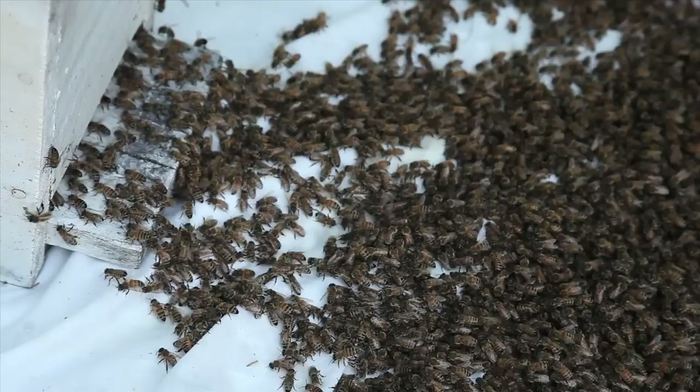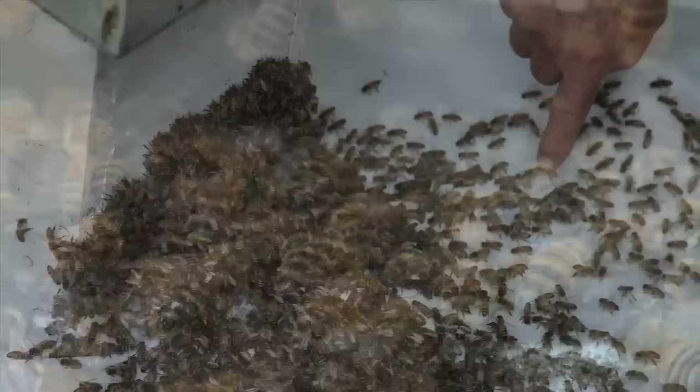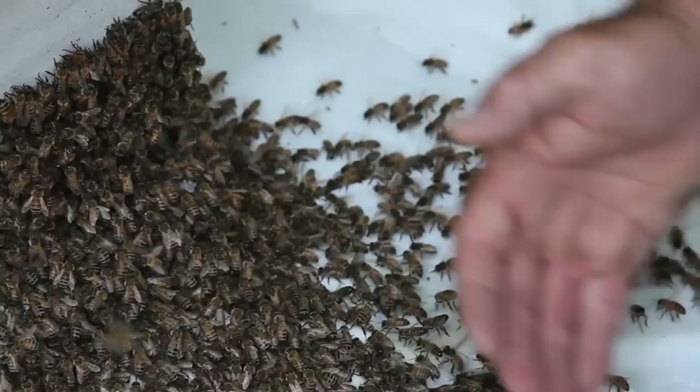As you notice, a few bees have already found the entrance to the hive and are beginning to move in. All the bees will turn, face the hive, raise their abdomens, and start fanning the scent of the hive towards the cluster. See how they've all just turned? They have their abdomens up in the air, fanning. You can feel the air being blown back through here.